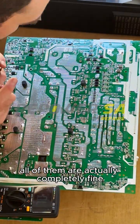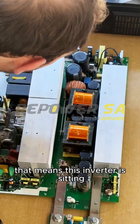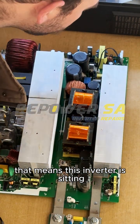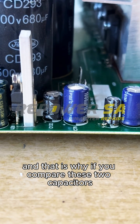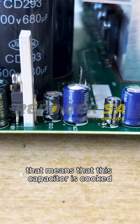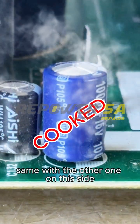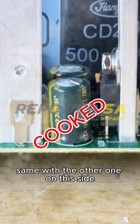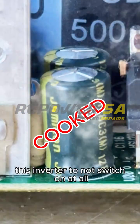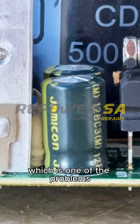All of them are actually completely fine, which means this inverter has a power supply issue. If you compare these two capacitors, you'll see that this one is swollen — that means this capacitor is cooked. Same with the other one on this side. That can cause this inverter to not switch on at all, which is one of the problems.